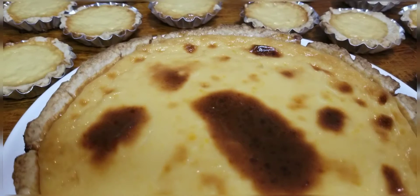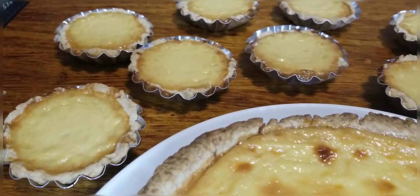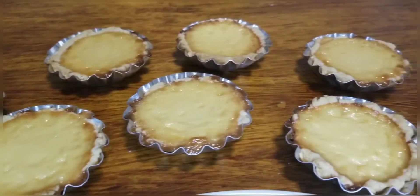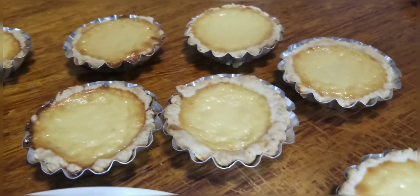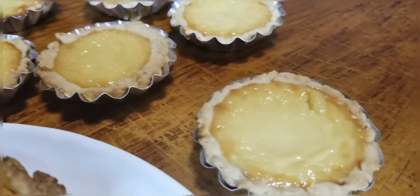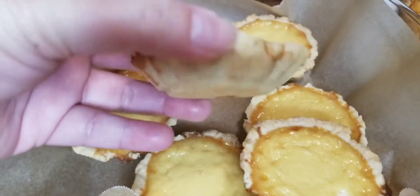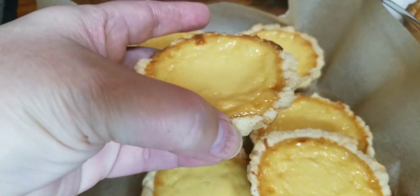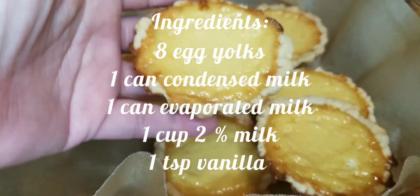The only difference is I added 2% milk and no added sugar, just the sweetness of condensed milk. My homemade dough is a perfect crusty pie shell to complement the richness, smoothness, and creaminess of the egg leche mixture. This dessert is a guaranteed crowd dessert for all occasions.